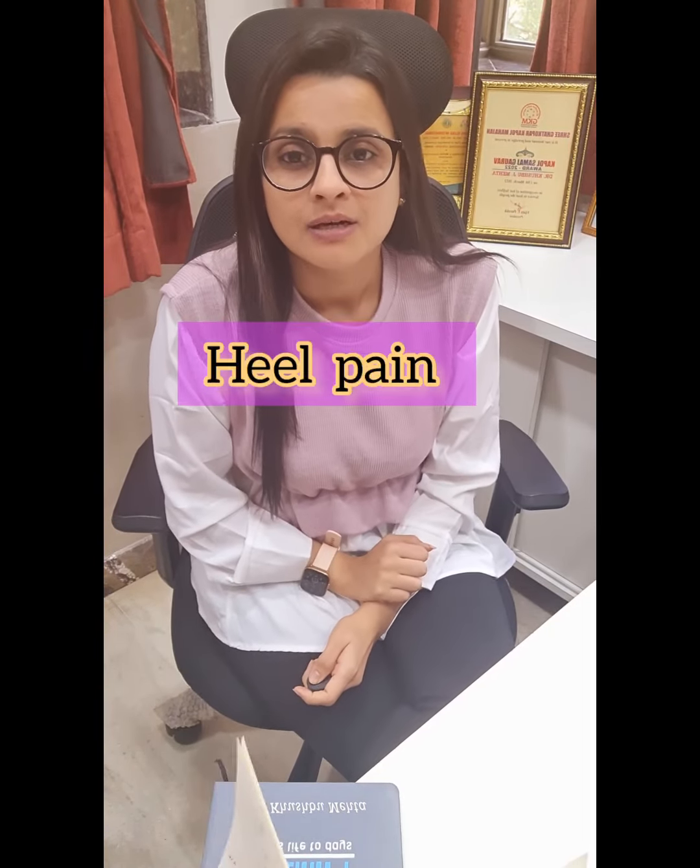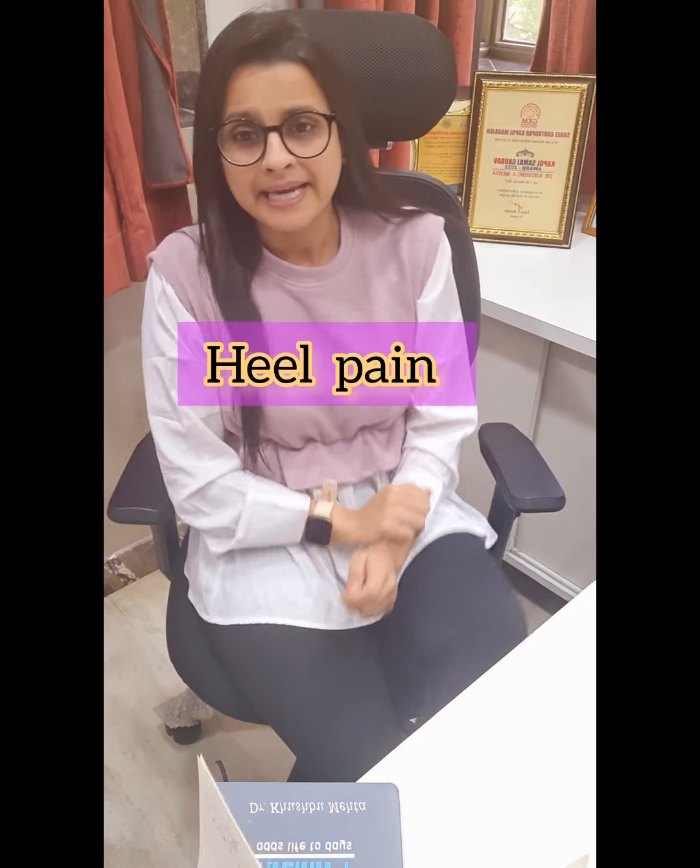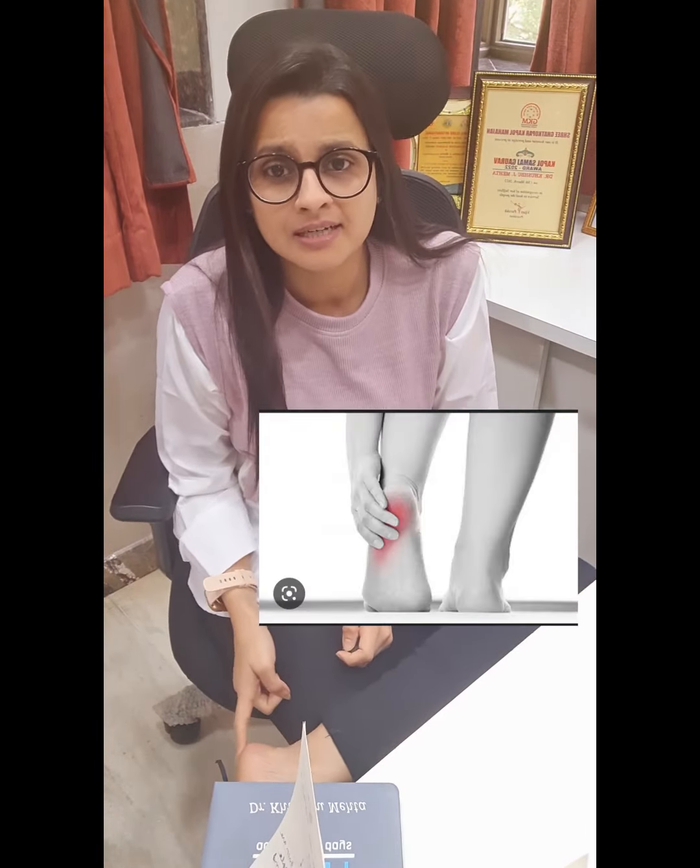Hi, today we are going to talk about heel pain. Pain that is caused at the back or underside of the heel that makes our walking difficult is heel pain.